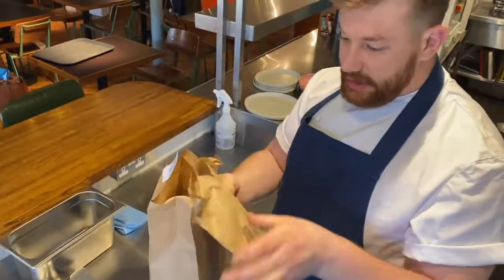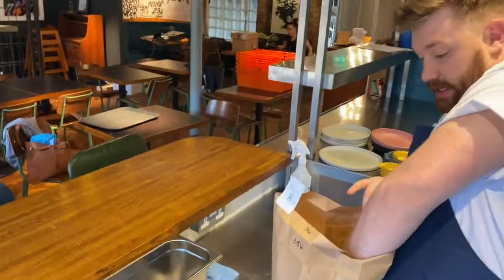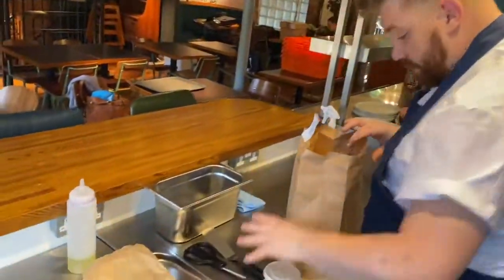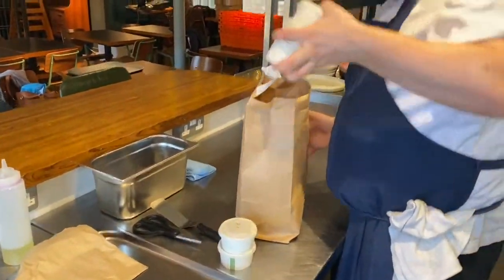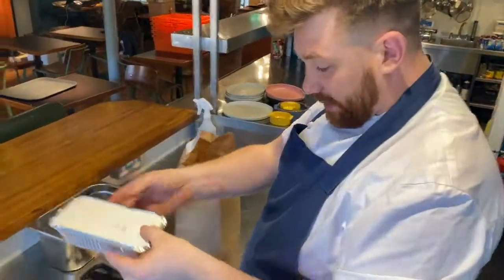First thing we're going to take out is a brown paper bag with some flatbreads in it. There'll be five of these little containers with different numbers on them. One of these metal ones.